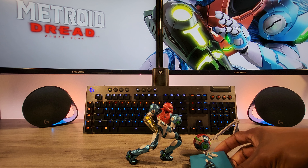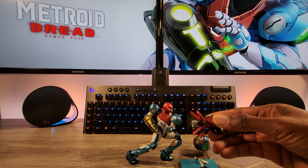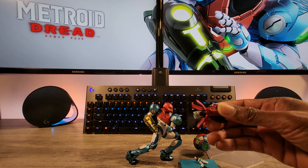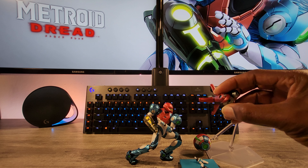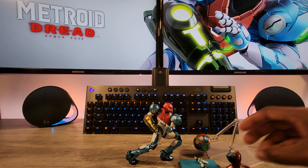Welcome back to the channel everyone, this is UltraOn with another review. This is going to be the Figma Samus Metroid Dread version. Just a real quick review — essentially, pick her up yes or no? Yes, pick her up.